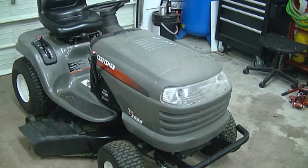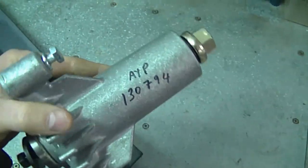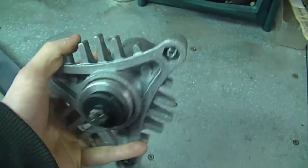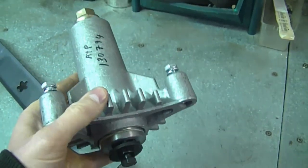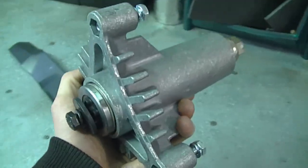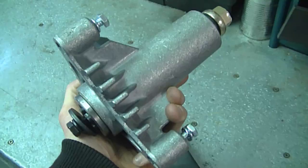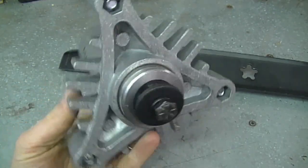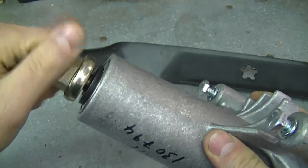Here's the spindle — it's part number 13794 — and I'll be taking it apart just to show you what it looks like inside. I know a lot of people like to see what stuff looks like inside, especially on outdoor power equipment parts. As you've noticed, this is a brand new spindle. To take it apart, you have to take off the top nut here, and there's a washer here as well.